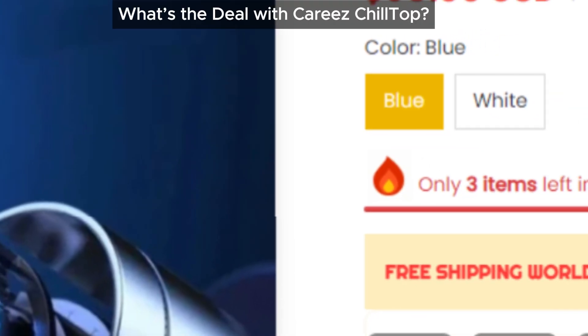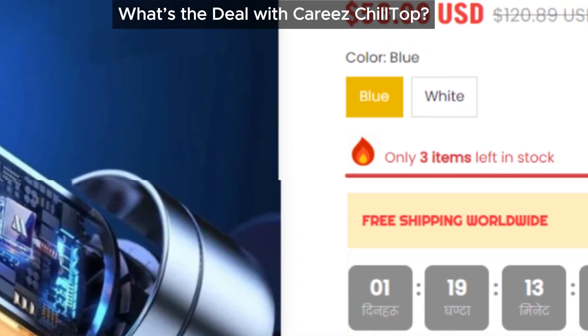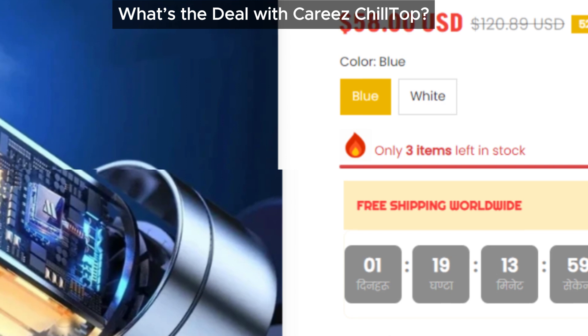The Cariz Chill Top claims to be an efficient cooling device. But does it really live up to the hype? We did some digging, and the results might surprise you.